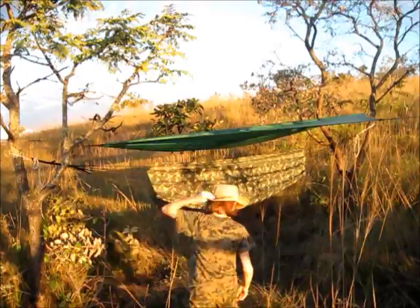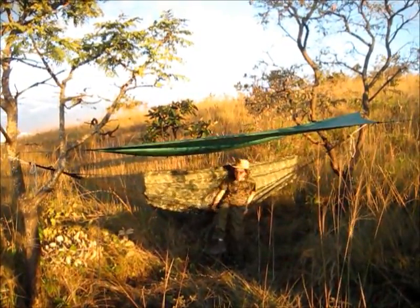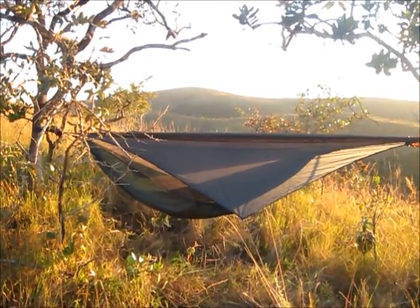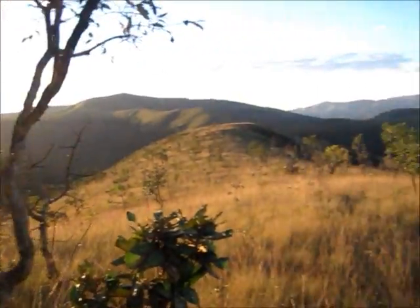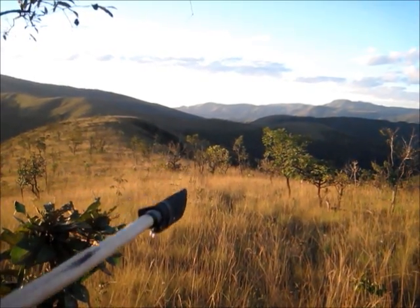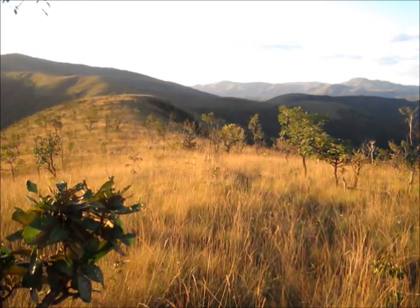I'll give you a pan around here and show you our campsite. This is Daniel's hammock shelter here. I have a gully right here — he's got a rain gully behind him. My Hennessy is set up over here. It is set up way lower than I normally do, but there's not too many trees out here that can hold up our weight. Back in here is quite an area of cliffs right over there that we were just out taking some pictures. I'll show you a clip I shot off the edge of that.